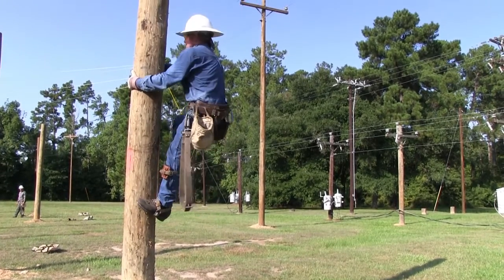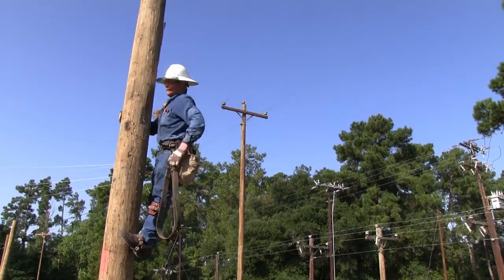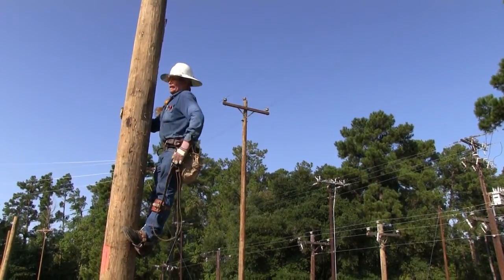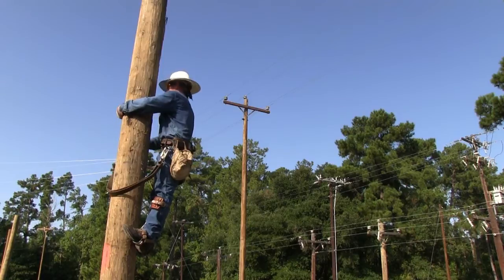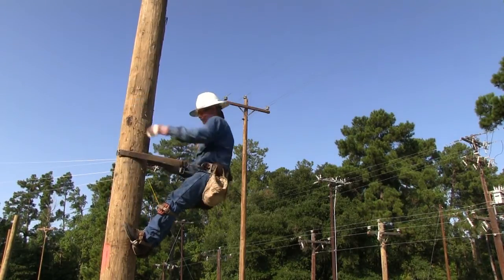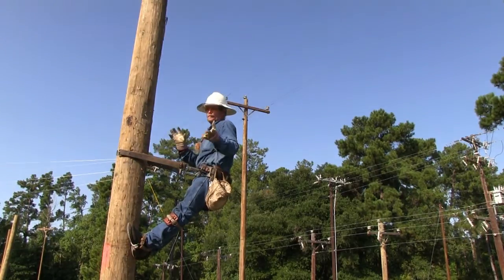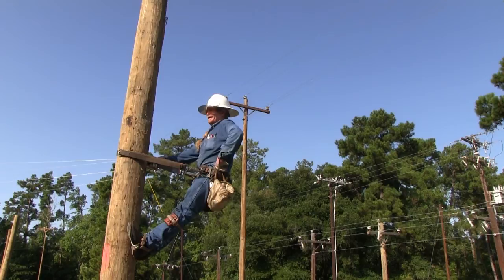The gaff is pointed straight to the heart of the wood pole. Just shift your weight back and forth as you climb. Belt off with feet even, knees locked out. Take that single pole strap, bring it around, pull it up, lean back — you've got to have both hands free.